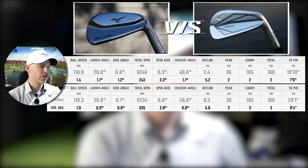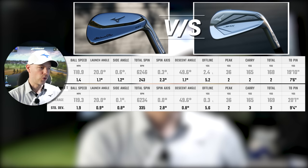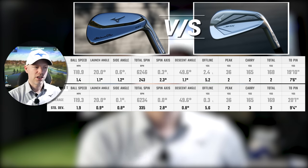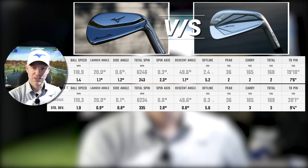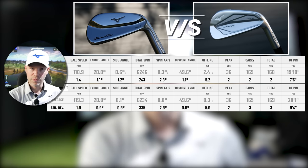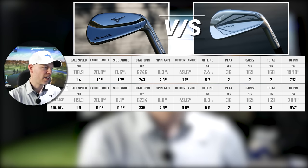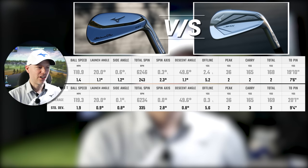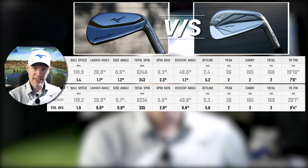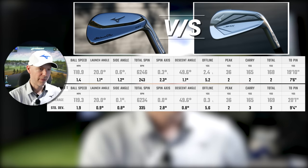221 7-iron first: 118.9mph ball speed, 20 degrees launch angle dead on, 6,246 RPM total spin, peaking at 36 yards in the air and descending at 49.6 degrees — properly steep, what you'd expect from a blade — carrying 165 yards, which is the average carry I'd expect from a bladed 7-iron at 34 degrees. If we go to the JPX 923 Tour: 119.3mph rather than 118.9 — 0.4mph gain — launching 20 degrees, total spin 6,234 rather than 6,246, so just 12 RPM in it. Going 36 yards and 49.6 degrees descent, carrying 165 exactly the same. There's absolutely no difference when it comes to ball data between these two irons.